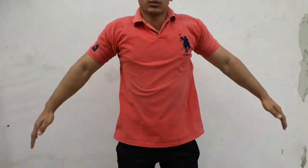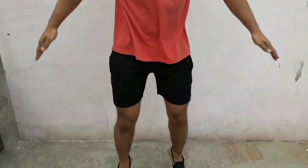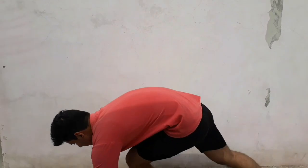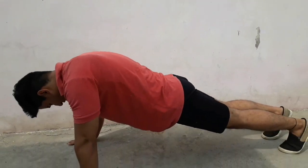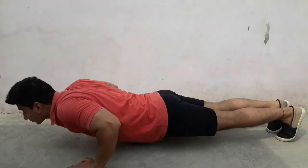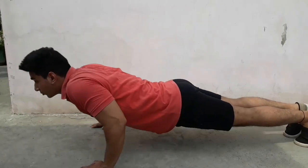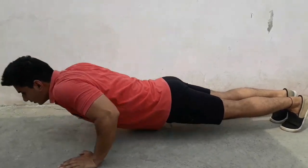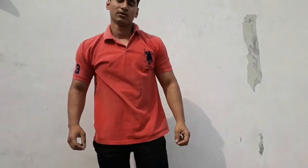So let's start the warm-up. For beginners, you can do 25-30 reps in 4 sets. For advanced, you can do 50-45 reps per set.